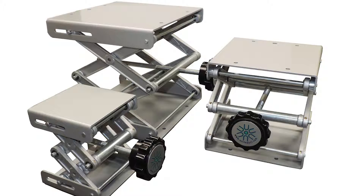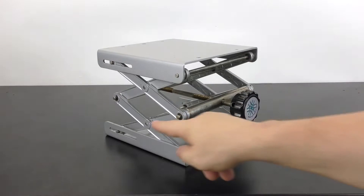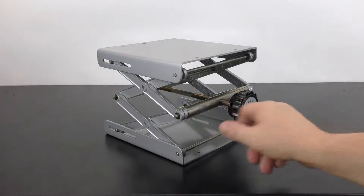With all the different sizes of labware, a good lab jack is a necessity. Constructed of aluminum and steel, they are durable and hold anywhere from 22 to 55 pounds depending on the model. One example where a lab jack is very useful is when you're using a heating mantle with a distillation apparatus.